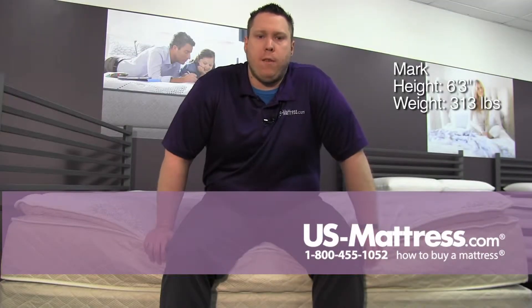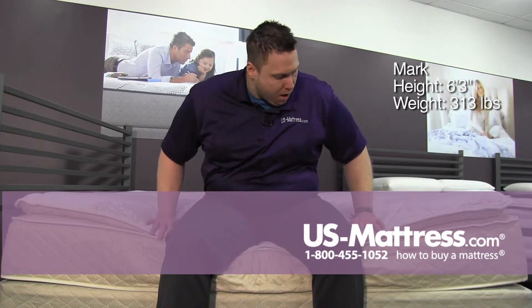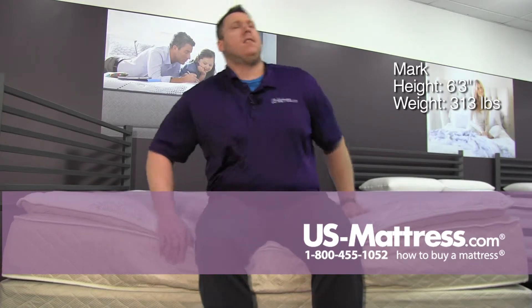This is the Spring Air Back Supporter Perfect Balance Sophia Pillow Top Mattress. Sitting on the edge, the foam encasement is doing a good job of keeping me up. I don't feel like I'm sliding off or anything like that. The pillow top is getting crushed down a little bit, but I'm a bigger guy, so that's going to happen.